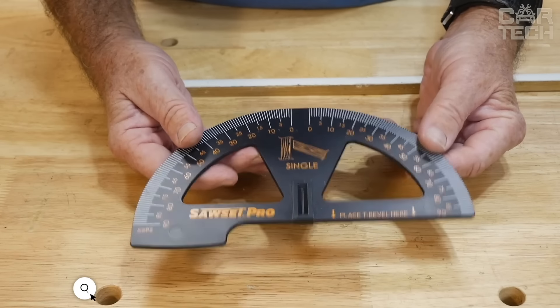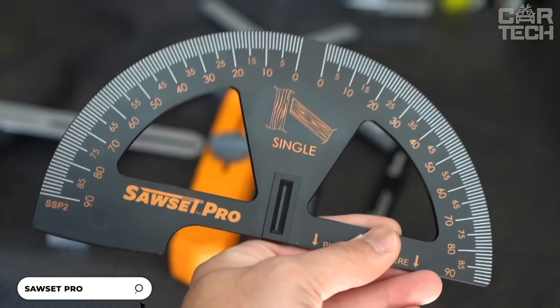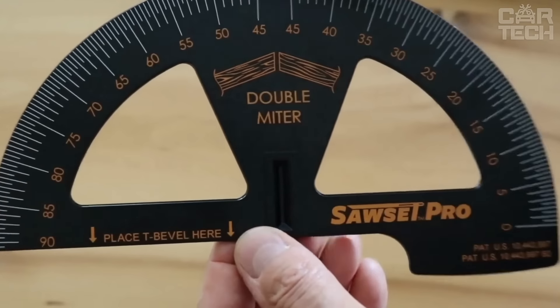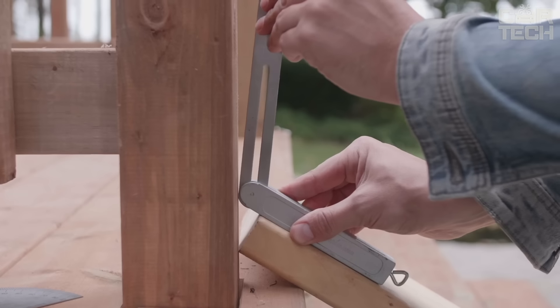The Sawset Pro Angle Meter has patented scales that allow you to find the right angle without any math. Simple, fast, and accurate. This angle gauge is universal — with it, you can make the perfect angle for ceiling baseboards and cut a floorboard.